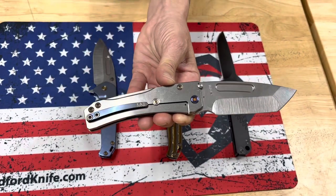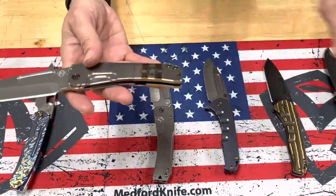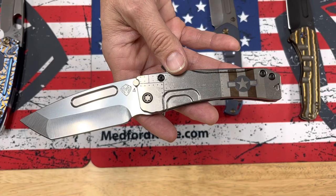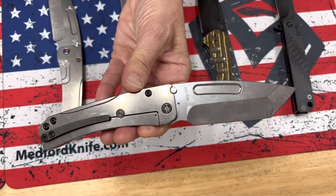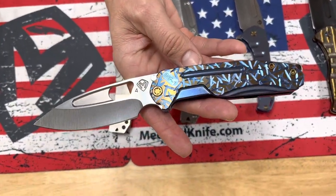You'll notice a pretty significant difference between a standard flame and a brushed-in flame — that's kind of more of a mottled, natural, smoky look. The second Slim Midi is sporting rivets and Starm bars on the handles, tumbled Tonto blade with PBD hardware and clip. Very classic, World War II era knife. This one — very blingy, love it.